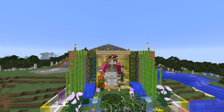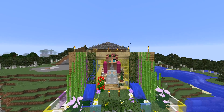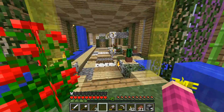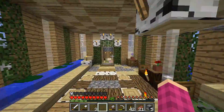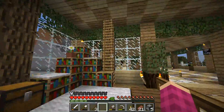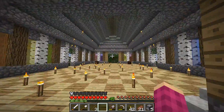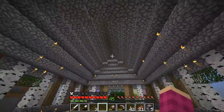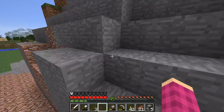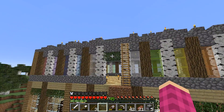Hello everyone and welcome back to Artists' Journey with me Artists116. In today's video we're going into our kitchen and we are going to decorate it. I'm going to show you something before we start the episode — this room is basically just a copy of that room, so I already did the roofing because I didn't want you guys to watch me do roofing for like 25 minutes. No one wants to watch that, so we have a lovely roof all done.